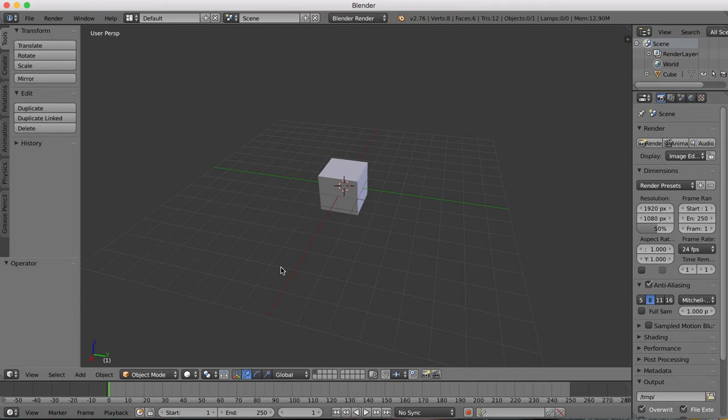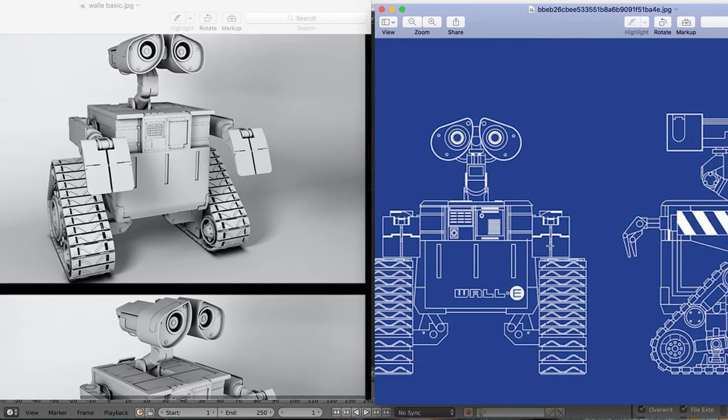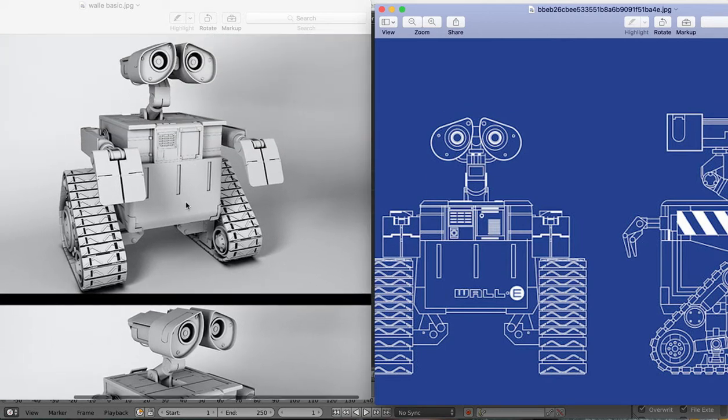Hi guys, so here's tutorial part one for our Wall-E character. In the introduction, you saw the reference images we're going to be using, so there they are again. You can grab those from the link that's on our first video, the introduction to this. We're going to start off by creating the box body part that you can see here.